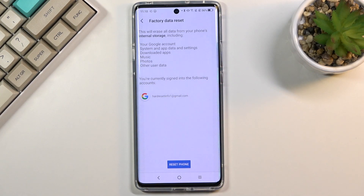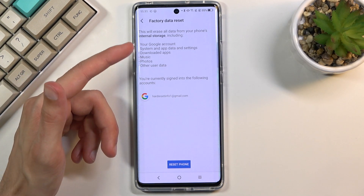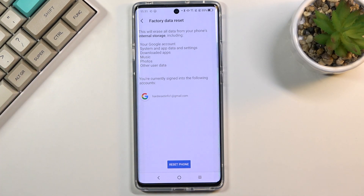In here it will give you information that performing this will remove everything, including downloaded apps, music, photos, user data, and so on. If there's anything you'd like to keep, make sure to back it up beforehand, otherwise you'll lose it permanently.